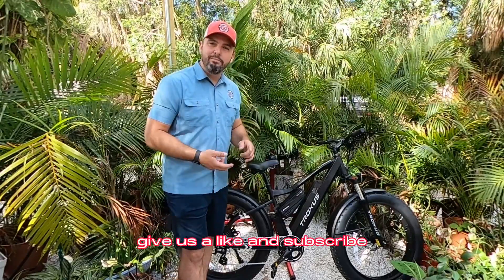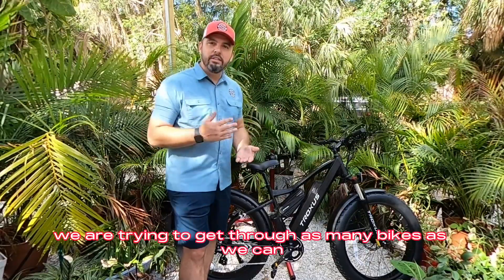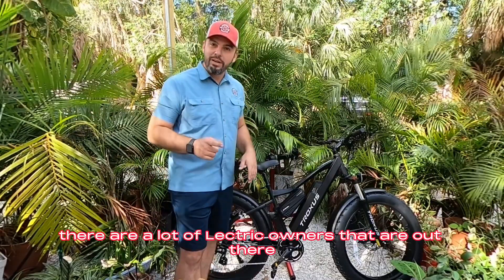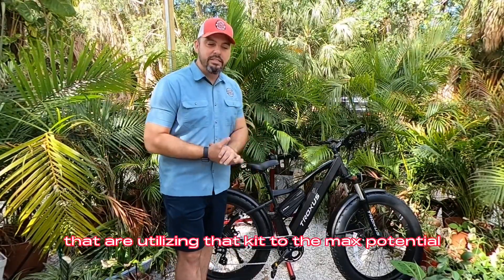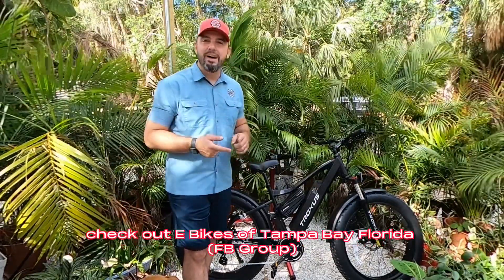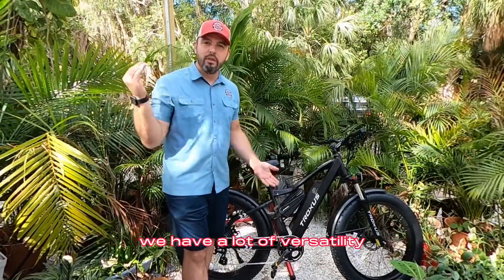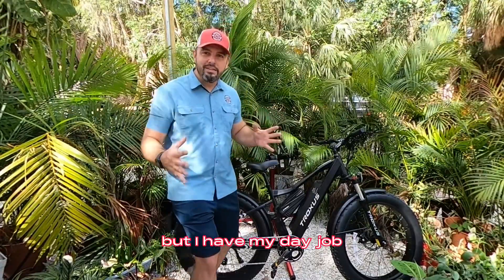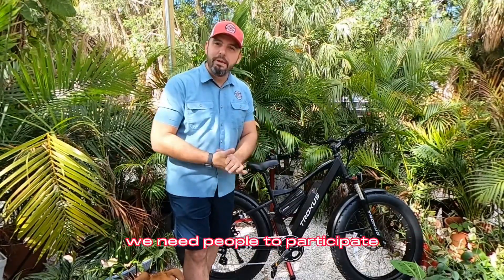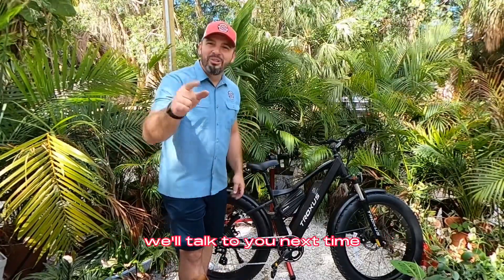If you haven't already, give us a like and subscribe. Check out our Facebook, Instagram, and TikTok. We are trying to get through as many bikes as we can — the 20-amp kit keeps selling out. There are a lot of electric bike owners utilizing that kit to its max potential. If you're in the Tampa Bay area, check out eBikes of Tampa Bay, Florida — we'd love to have you. We need more people bringing that vibe. We love working on these bikes for people, so set up an event and let's go for a ride. We'll talk to you next time.